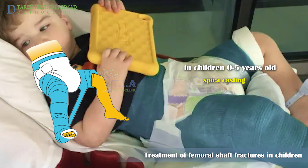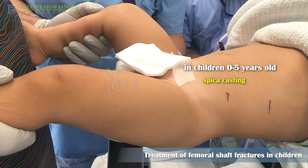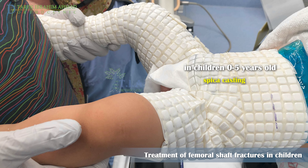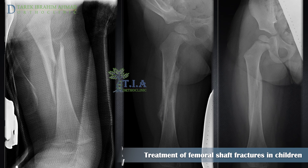Femur fractures in this age group usually heal within a month without long-term complications. In larger infants and children less than five years of age, treatment is most commonly a hip spica cast. Closed reduction under sedation is required for fractures with more than 10 degrees of angulation.